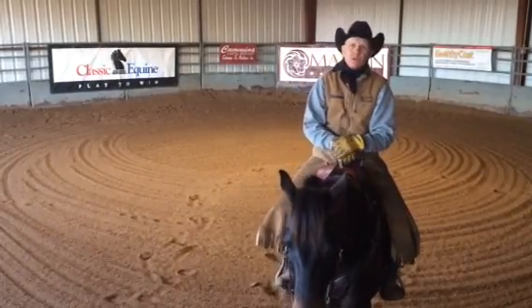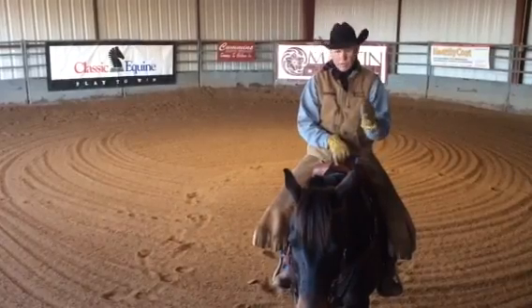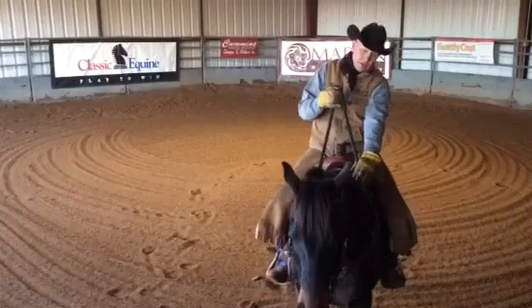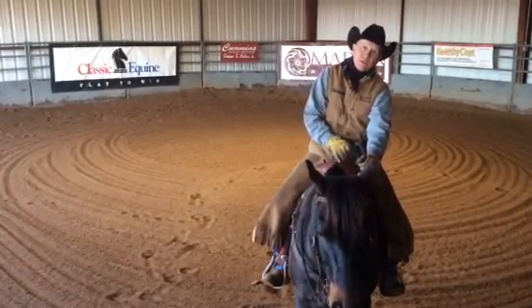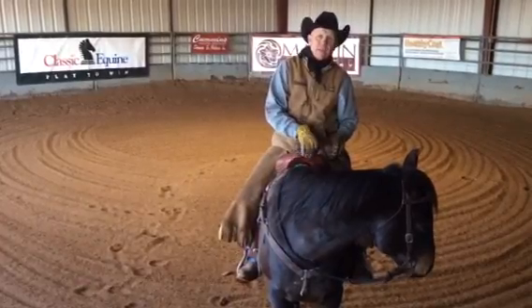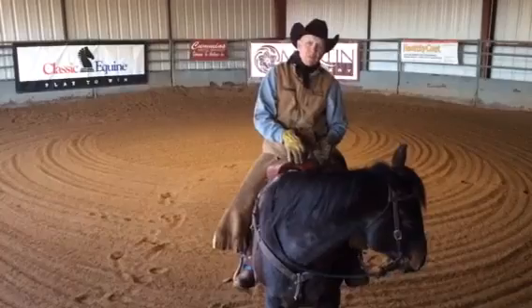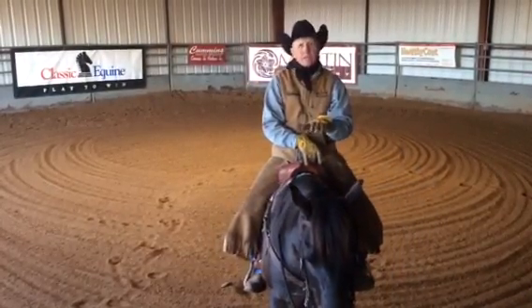It doesn't matter if a horse is 2 or 22, I do the same exercise with every horse. To correctly flex a horse laterally, you want to run your hand down your rein, apply some pressure or discomfort into that horse's mouth, bring that rein to your leg or your hip. Then two things have to happen: that horse has to get off the bridle, meaning he can't have any pressure on that bit, and his feet have to be dead still — just like this horse did.